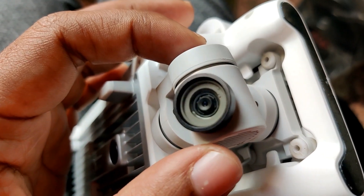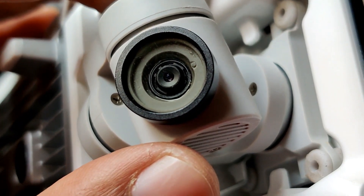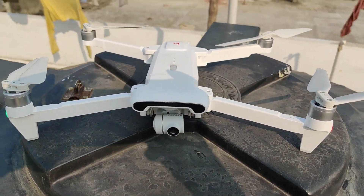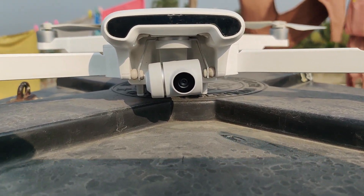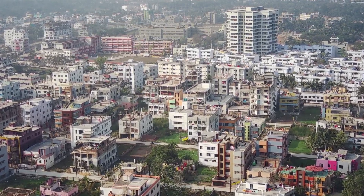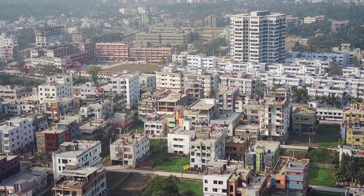Step 3: if you have an ND filter, just put the ND filter on the camera and do a test flight to see the video quality. If it doesn't work, then adjust the focus clockwise 10 to 15 degrees, then check it again. I hope it works, because my drone had the same problem and I fixed the issue using this method.